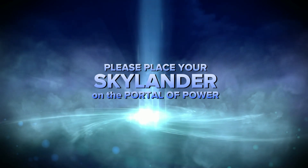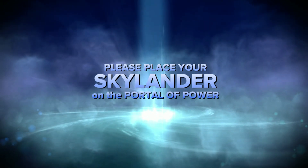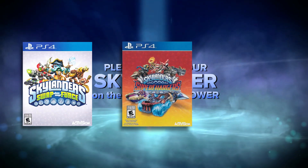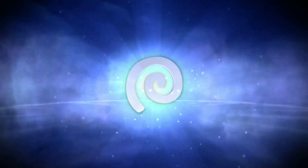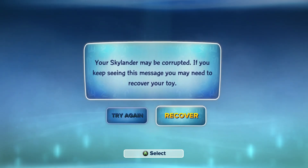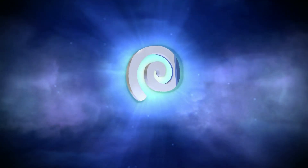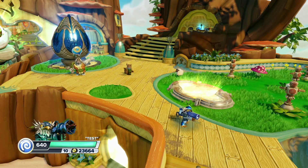Alright, so this is Method 3. Method 3 is actually super easy. All you have to do is go to one of the games on the Vicarious Visions engine — the games that include this are Swap Force, Super Chargers, and Imaginators. This is honestly probably the easiest method out of all of them. All you have to do is put your character on, and in these games it will detect there's something wrong and also try to fix it. You can just press Recover, and it will try to fix what is wrong. This also works on Super Chargers and Imaginators as well.